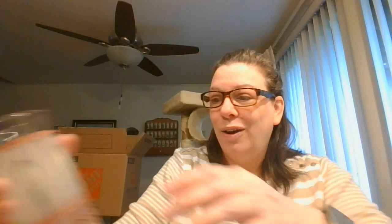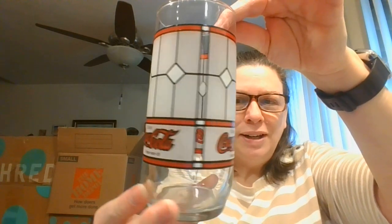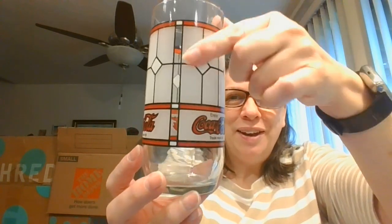Oh, these are the Coca-Cola. Part of the lot I got had some really fun Coca-Cola glasses. Look at this one — I like that. 'Enjoy Coca-Cola.' I love this design — kind of an art deco design on that. And here's another one, kind of similar. Must be part of a series where they did this kind of deco design. But I love that — those are nice.